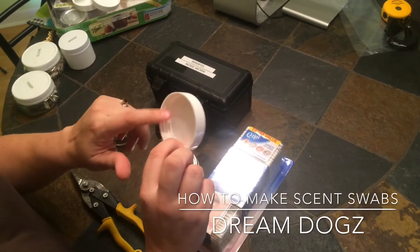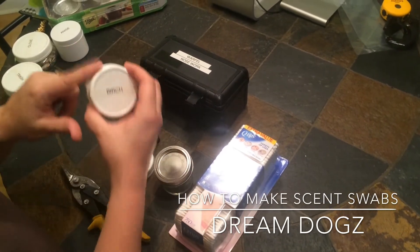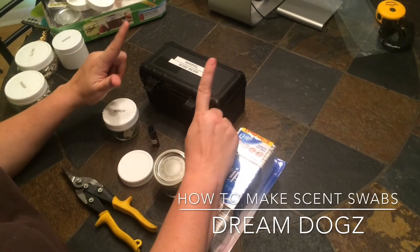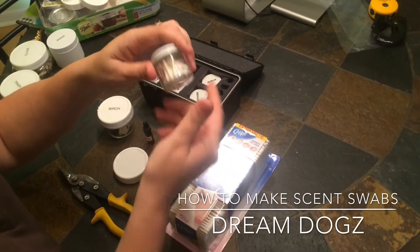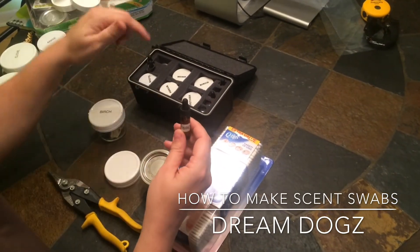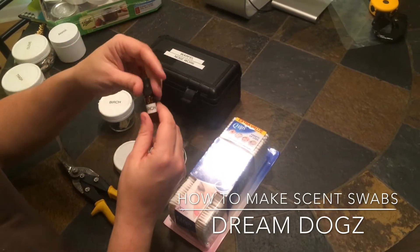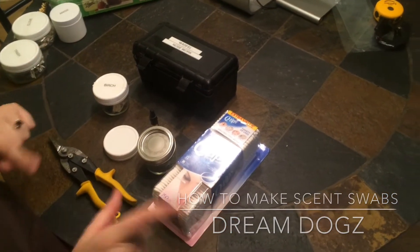I don't like the lid that it comes with. I prefer these canning jar reusable lids — you can find them by the canning jars, and that's what we used here. I used my label maker to make a nice little label for it. We'll use tin snips to cut the swabs. I also have a nose work kit from Learburg, which has cotton swabs already done, essential oil vials, and eyedroppers. It also has a scent tin, which I'll show you how to make in another video. So these are the ingredients you need to make scent swabs for nose work.